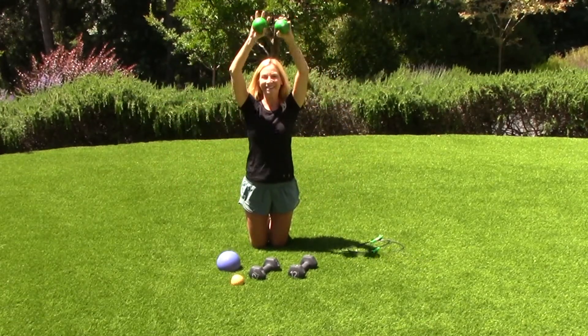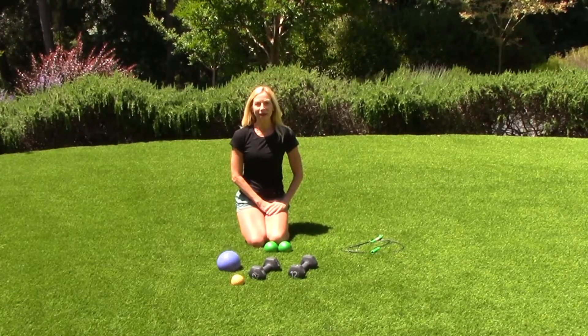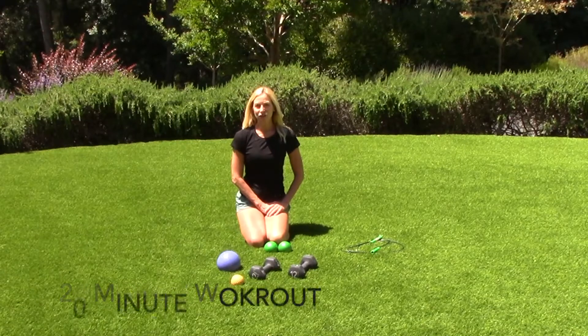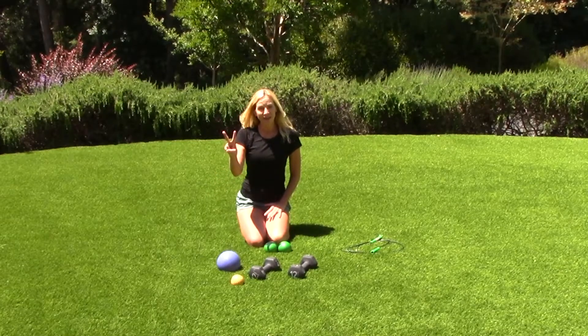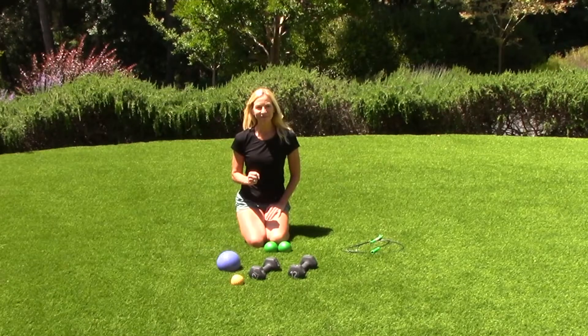Now remember, with intervals you can mix them up and choose whichever exercise you like. I suggest doing a 20-minute interval training workout. I just showed you five high intensities with five low intensities. If you do this workout twice, you'll get a great 20-minute workout. You're on your way to being very, very fit.